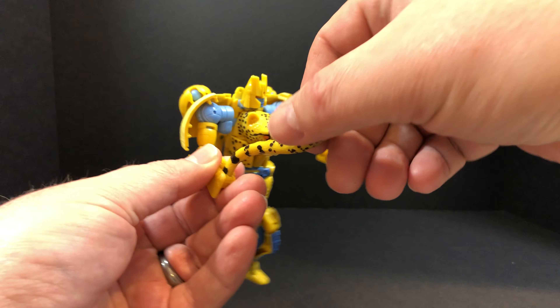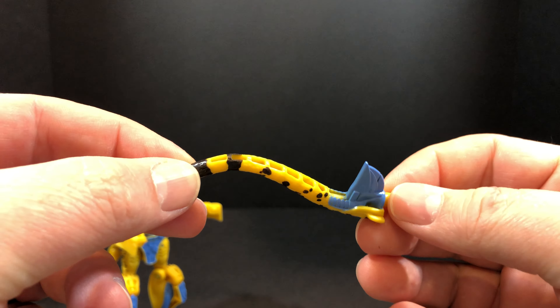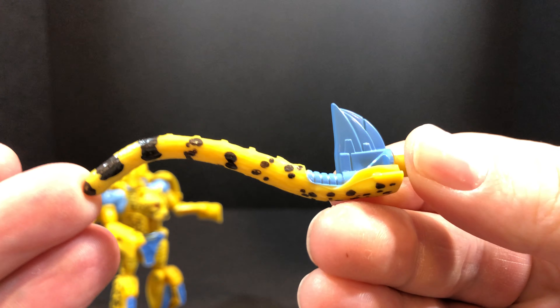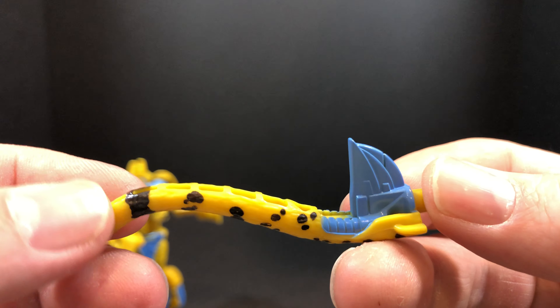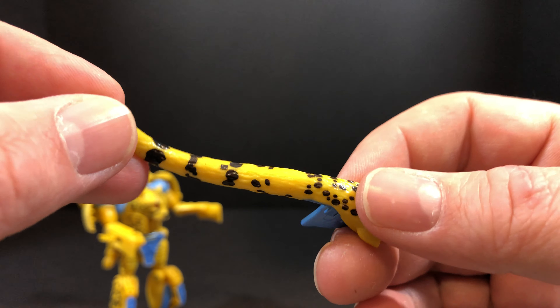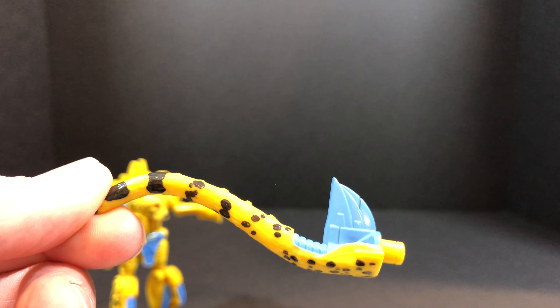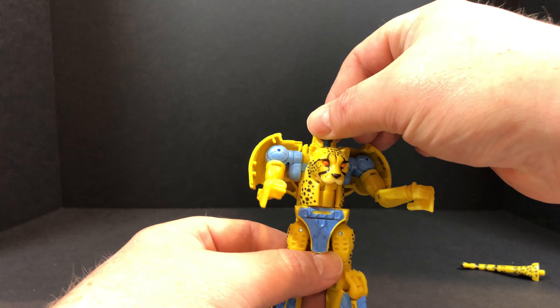First things first, we will remove his tail whip — this is the only accessory that comes with him, by the way. Bringing that in to get a little bit of detail on it. Not too bad; they did a good job with the paint apps on this figure for sure. We'll see this again in robot mode, as this does make up his tail. Yes, I know it's parts-forming, but that's alright.